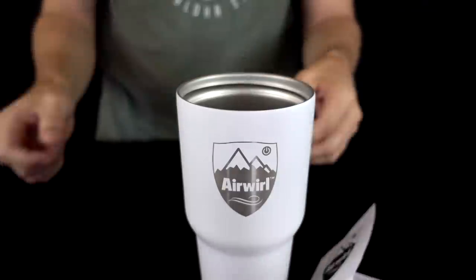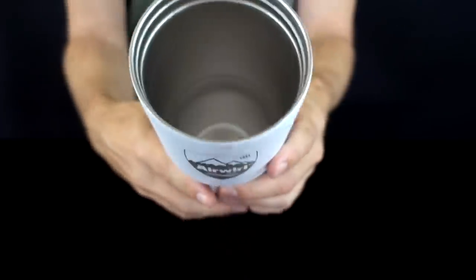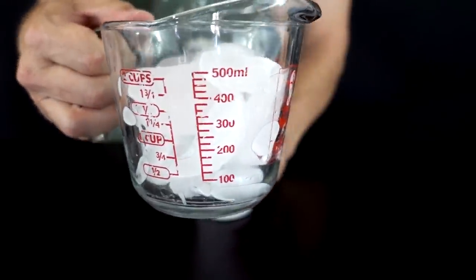Looking at these instructions, they say to use two cups of ice. It would probably be easier if they just had a fill line in there instead of having you measure it out yourself. I've got two cups of ice right here.